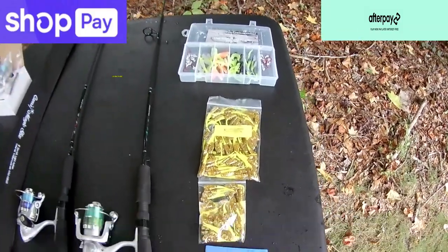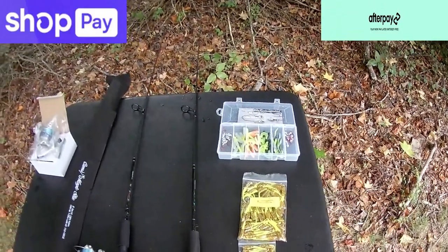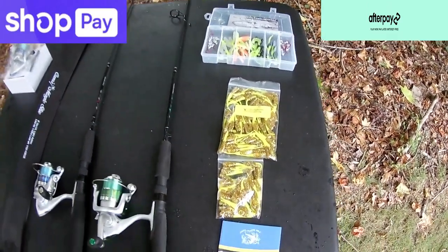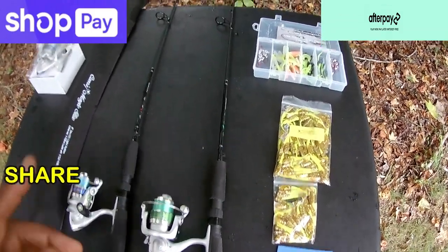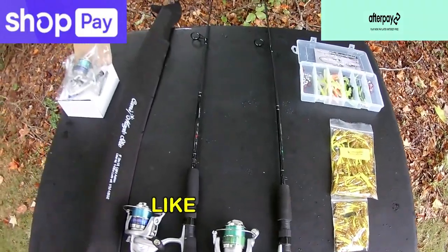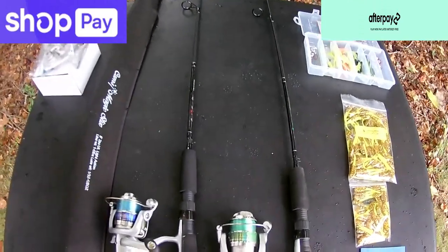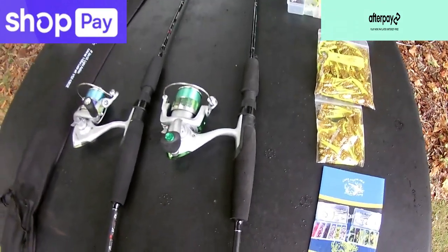Please do me a favor and hit that subscribe button — we're rolling into fall and you want to see me catch the wall hangers. Hit that thumbs-up button too, because it helps with the algorithm and helps people who are obsessed with panfish and crappie fishing find the same content.